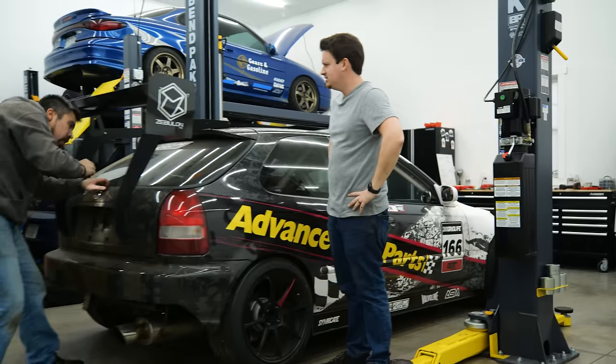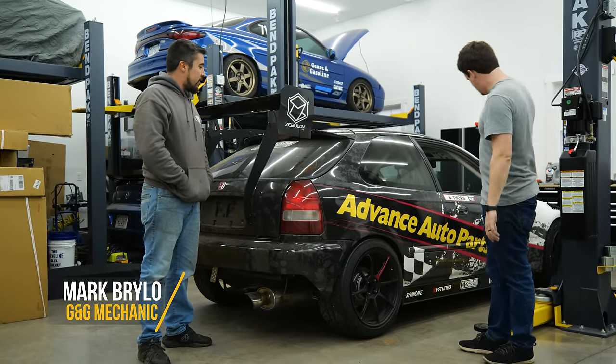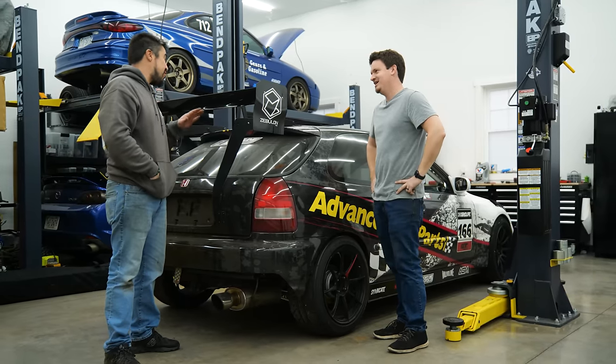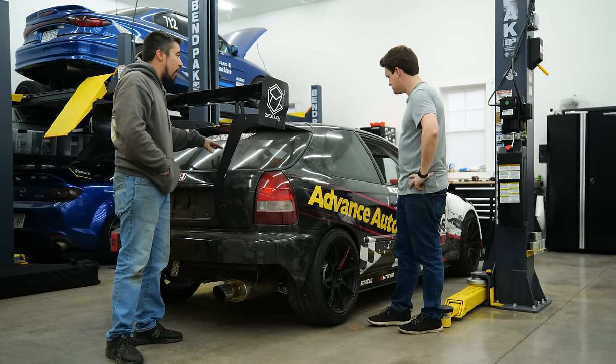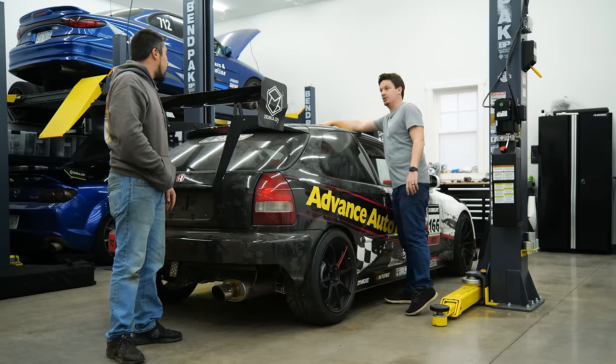Mark asks: have you ever thought about making this a real race car? Real race cars don't have glass in them — we could probably put Lexan to make it lighter and center the weight lower. While we're at it, maybe we could do a carbon roof.